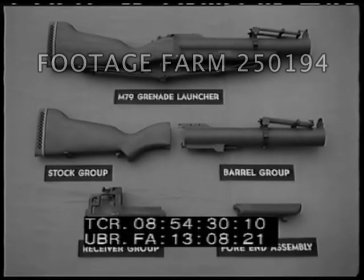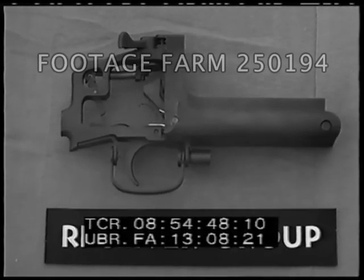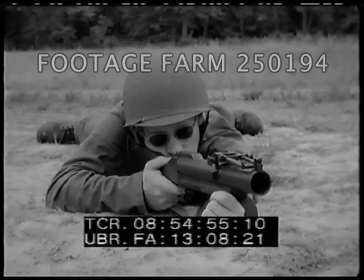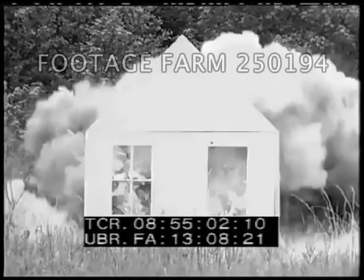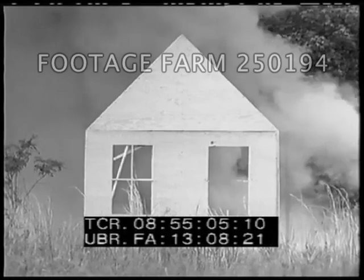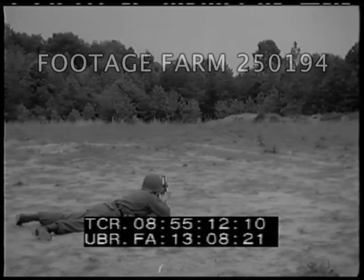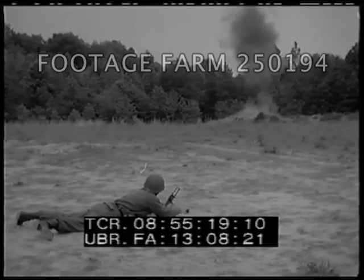This completes the functioning of the M79 grenade launcher. In summary, the M79 grenade launcher is a shoulder-type, single-shot, break-open, percussion-fired weapon that breaks down for cleaning and maintenance into four major groups: the stock group, the barrel group, the receiver group, and the fore-end assembly. The launcher fires a 40-millimeter HE fragmentation projectile at ranges from 50 to 400 meters. It is capable of covering an area that previously had been inadequately protected by fragmentation projectiles against enemy ground forces, thus making it possible for subordinate elements to accomplish their assigned missions with greater effect and rapidity.